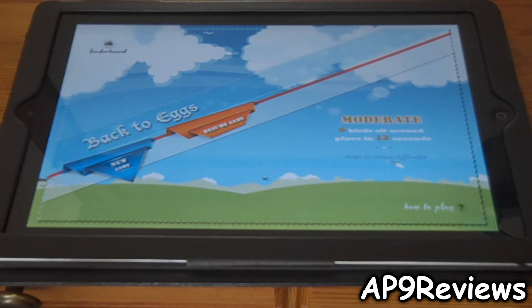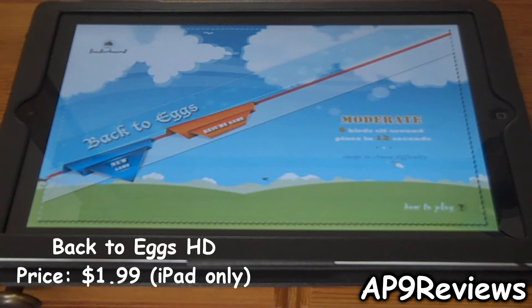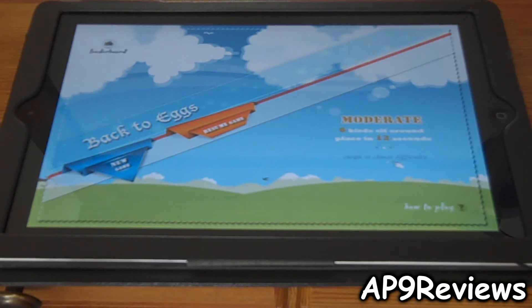What's up guys, welcome to AP9Reviews. Today I'm going to be reviewing Back2Eggs HD. It's available for the iPad only for $1.99. An iPhone version is coming soon according to the iTunes description.